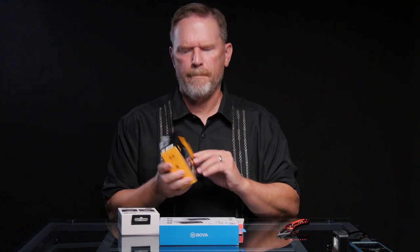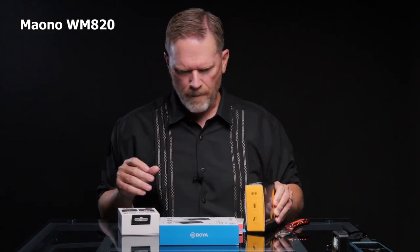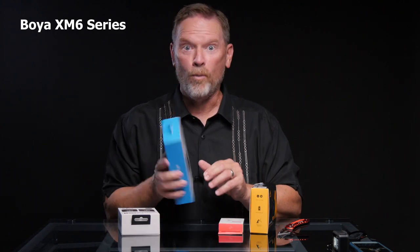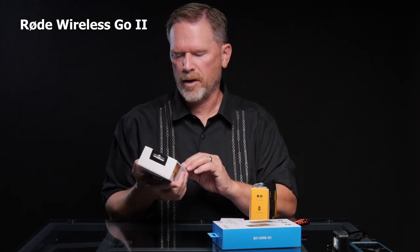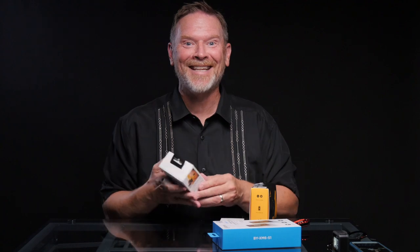On the low end we've got the Maono — I'm not sure how to pronounce it. We've got the mid-range Boya. I kept telling myself not to make that pun. And then on the high end I've got a Rode Go 2 as well. So let's get into these.